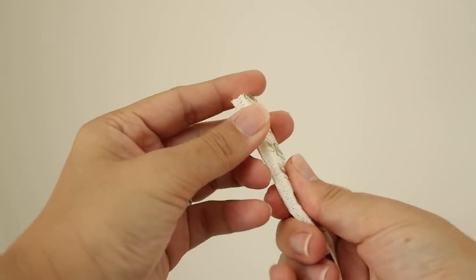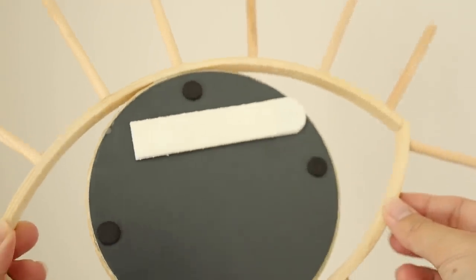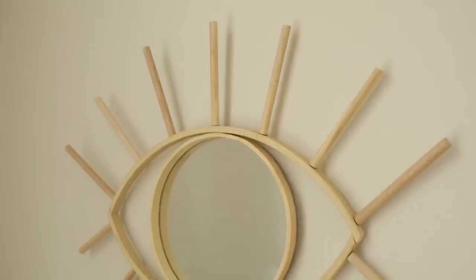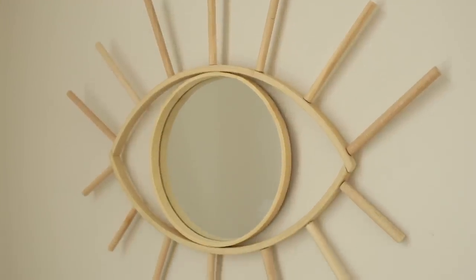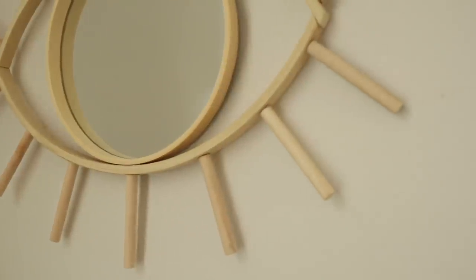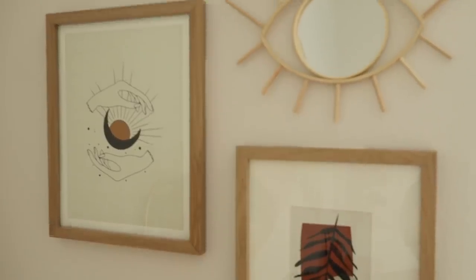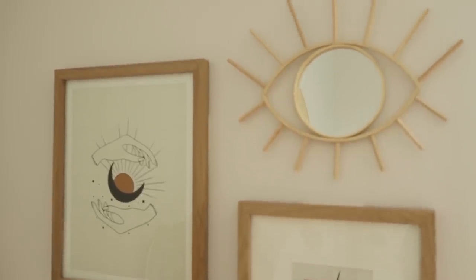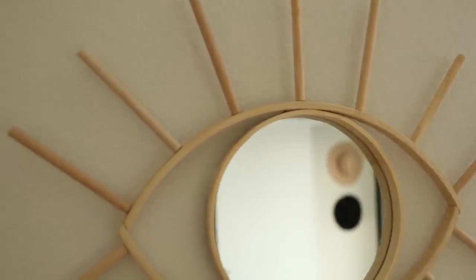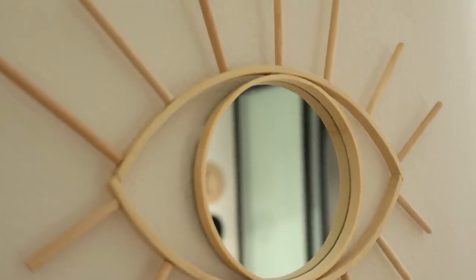Finally, you can add glue, a sawtooth picture hanger, or picture hanging strips on the back to hang it up. Oh my gosh — I think this came out so good! Considering I spent under ten dollars to make this, it looks amazing. It's going to look great as part of a gallery wall, leaning against the wall, or on a shelf. This project almost looks store-bought and I'm really, really happy with it.